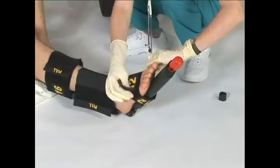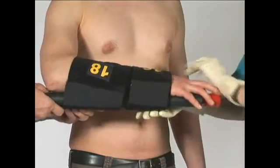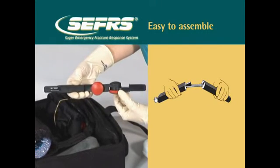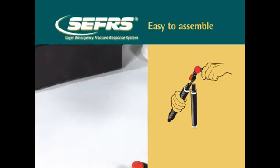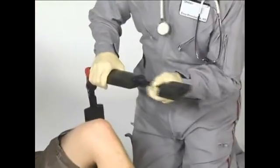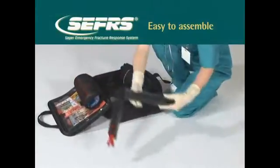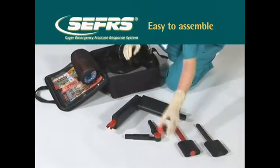For use as a traction device on mid-shaft and proximal third femur fractures only, please follow the three-step assembly and application procedure of position, set and secure for the SX404 and SX405 SIGR-Extreme Compact Bilateral Emergency Traction Splint. The Variable Range Sager's adapter is rotatable from 30 to 330 degrees, both horizontally and vertically. With color-coded extenders in place, the adapter adjusts to a maximum size of 20 inches in length, enabling you to splint the 95th percentile of patients. To ensure correct application and usage, assembly has been broken down into 11 basic steps.